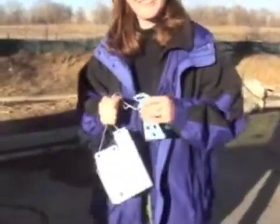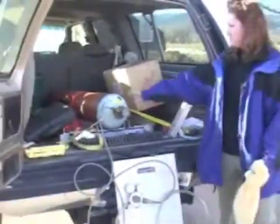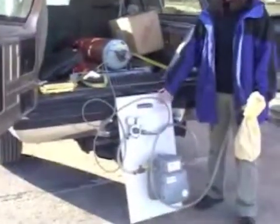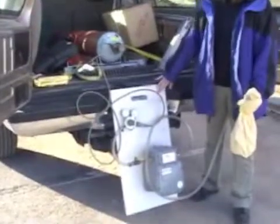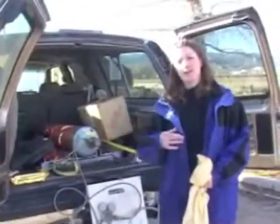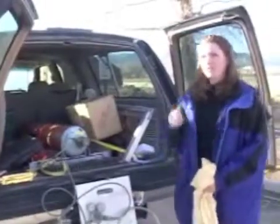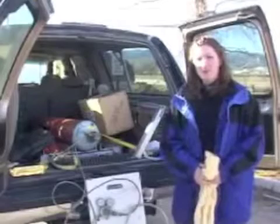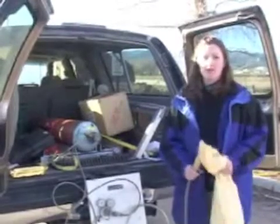I'm going to go ahead and inflate the balloon, attach the radiosonde, and then we will launch it. Our mobile system is equipped with a helium tank for filling up the balloon, a regulator that allows us to see how much helium is in it. Normally it's also equipped with a computer so that when the data transmits back to the ground it goes into the sounding files, but today we're just going to show you what the launch looks like.